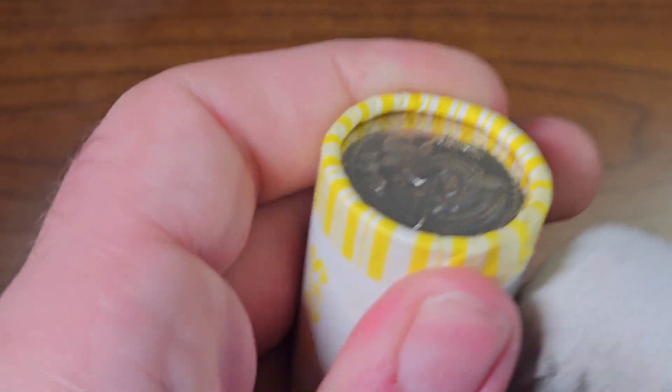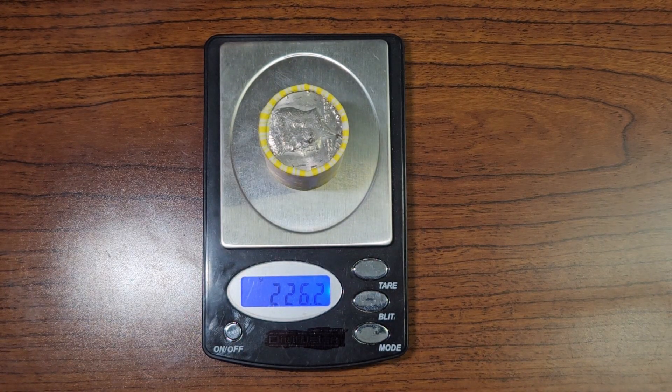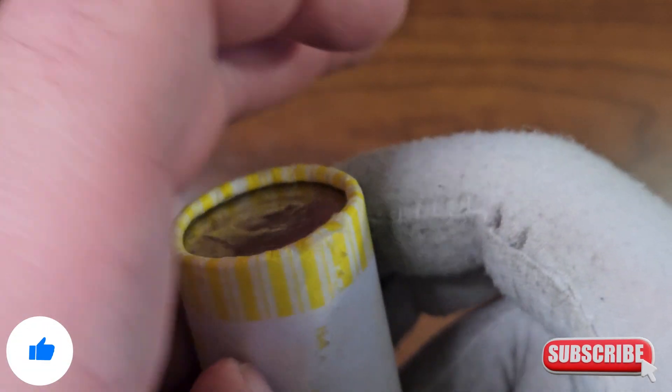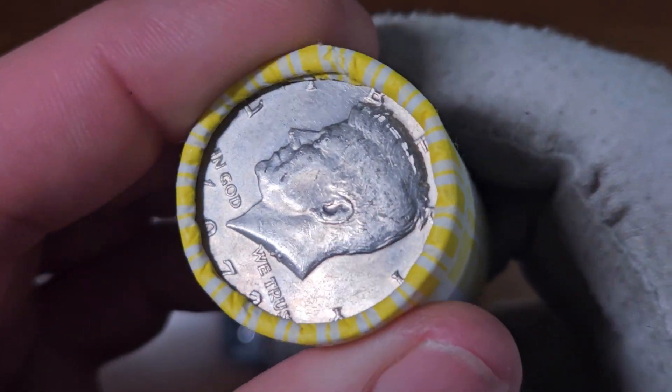Here's roll number three, weighing 226.1. Let me know what you guys have found in your latest Half Dollar Box hunts — did you find any silver lately? Any proofs? Let me know. No silver in this roll. Let's open roll number four, which weighs 226.2. If you enjoy coin roll hunting content, consider liking and subscribing — I post two videos a week. Grinding as hard as I can to find cool coins in circulation. No silver here. Here is roll number five.